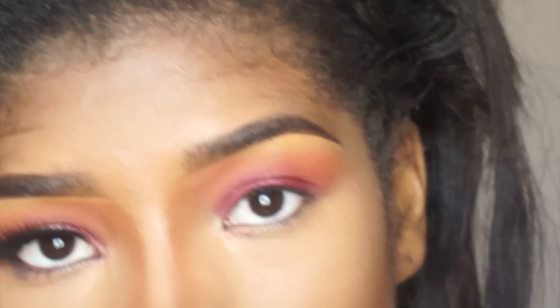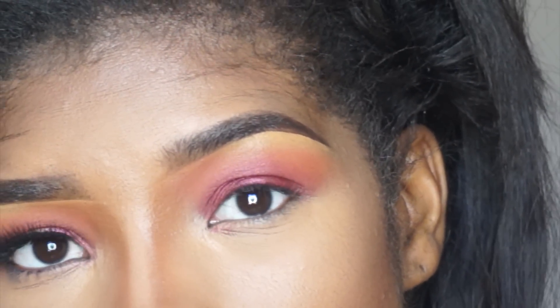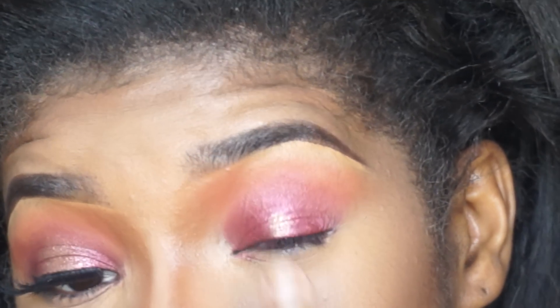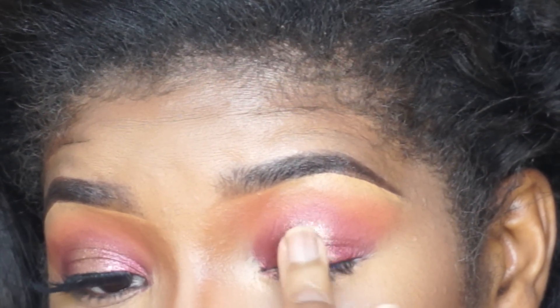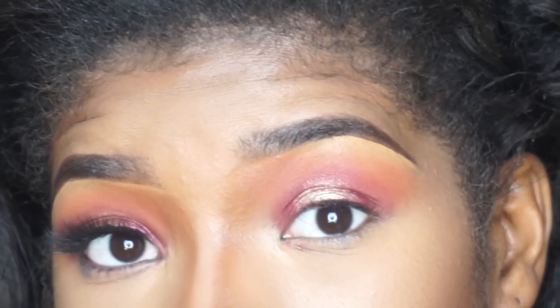The next one is called Get Lucky — it looks like this. I'm going to place that directly in the center of my eye, and basically what that's going to do is give it like a mirrored effect, kind of a halo around my eyes. I'm placing it again with my finger directly in the center of my eye. Then I'll clean off my finger and go back in with a little depth of that first color, blending around the edges with my finger.